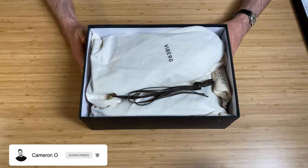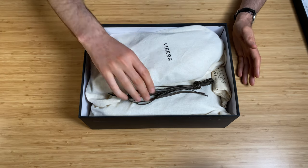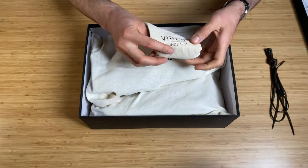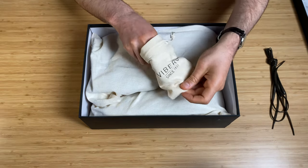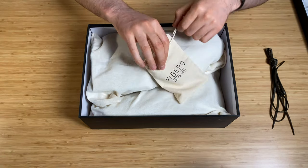These are my first pair of Vyberg boots, so given the amount of money you pay for them you kind of expect them to be somewhat premium — and they are. Look at this: they come very well packed. You get some extra laces that you can put on them, and you also get this nice little canvas bag with Vyberg shoe cream.